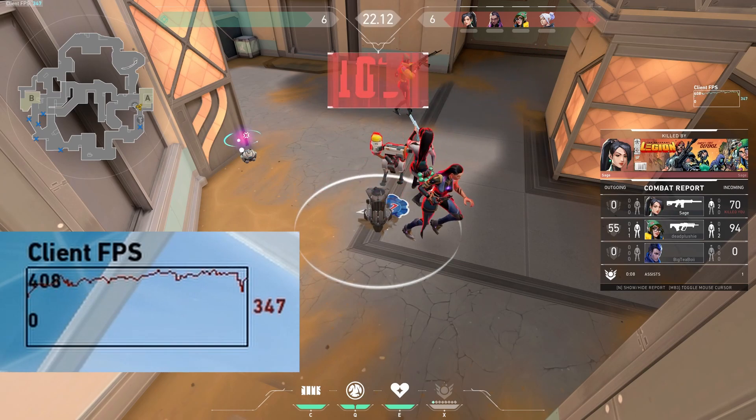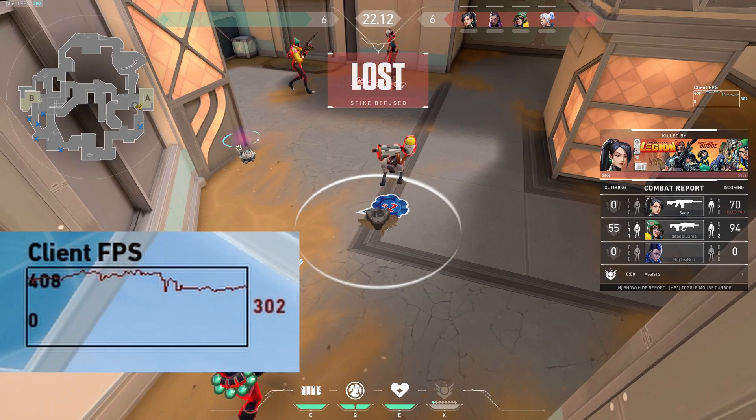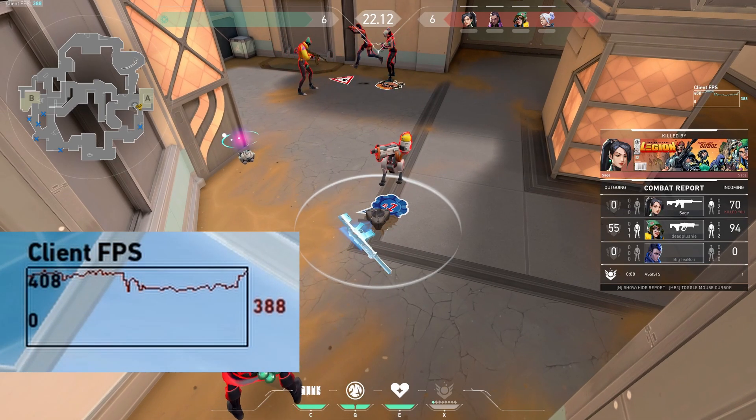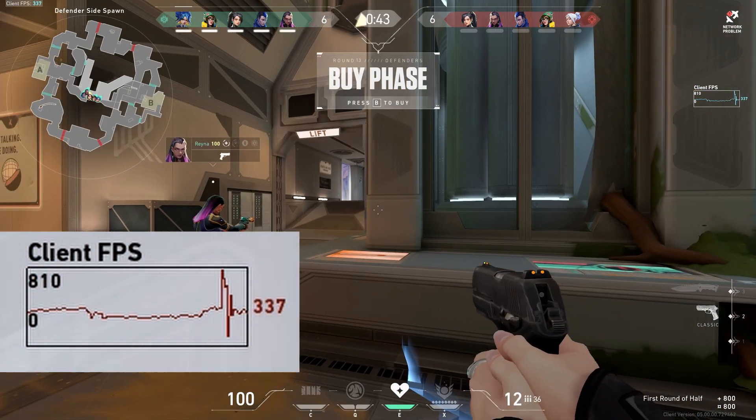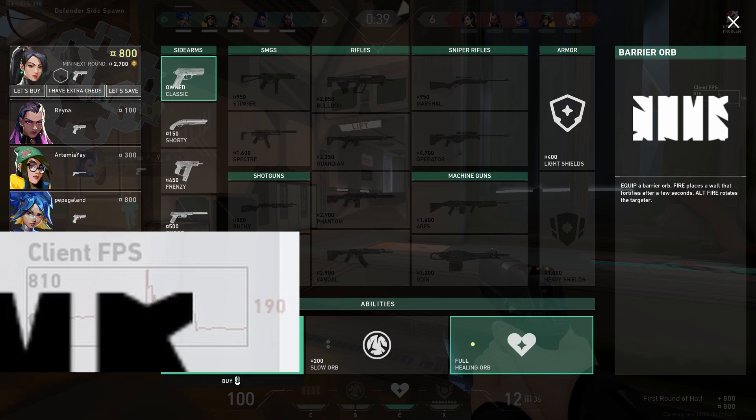At this point you'll see a transition where it goes up to around 800 FPS — pay attention to the screen now. You can see it jumped to 800 during the transition, though of course that wasn't actually in-game action.